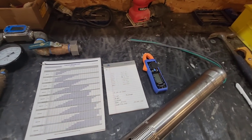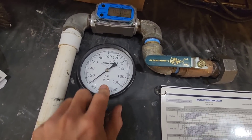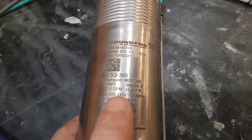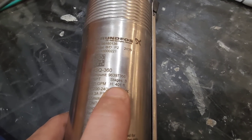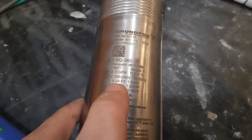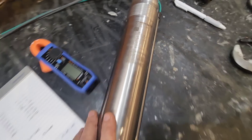Just like all my other well pump test videos, we are going to be monitoring amp draw, maximum PSI, and flow rate. Now if we take a look right here, we have the 5SQ-360. This is a five gallon a minute pump with a maximum head of 401 feet. This pump has eight stages, 240 volts. We're expecting a run amp draw of 9.3 and the weight of this pump is 14.1 pounds.